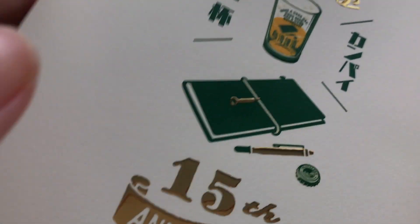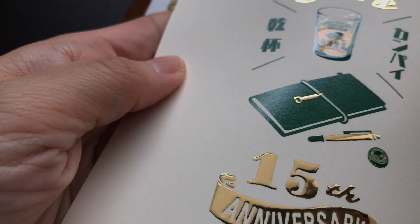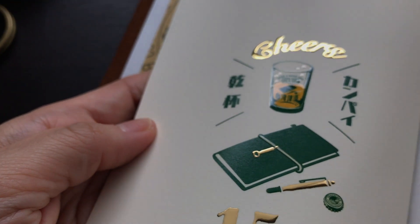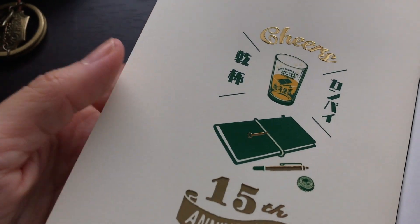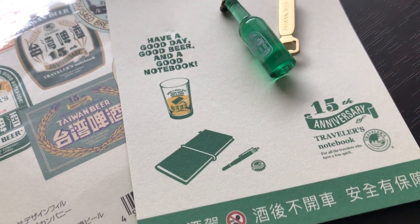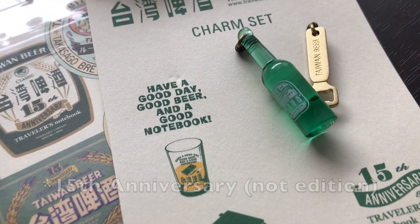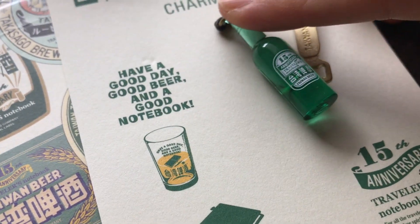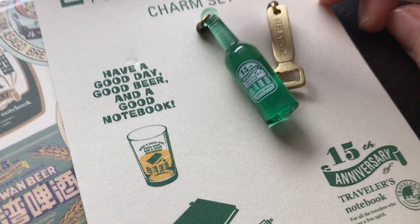Here is a close-up of the insert. I really enjoy the embossing — it looks really nice. I'm not an alcohol drinker at all, but I really liked this 15th edition Traveler's Notebook. I thought it was really nice, so I wanted to pick it up for my collection.